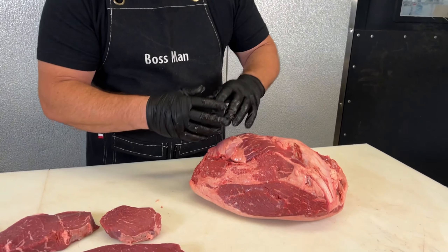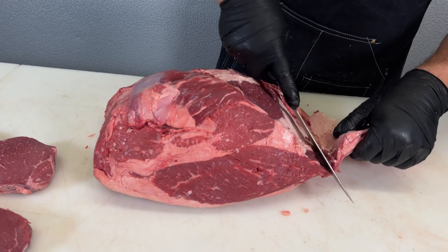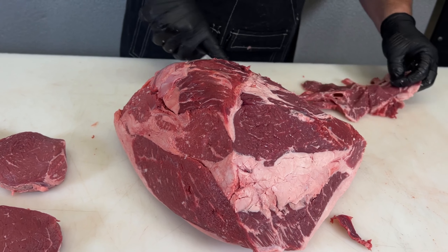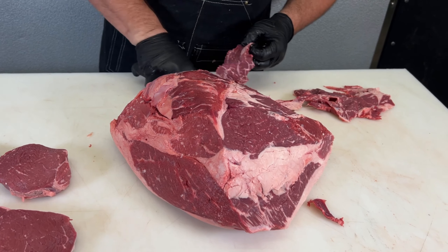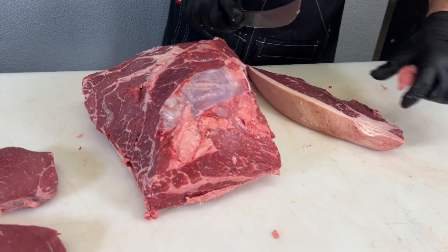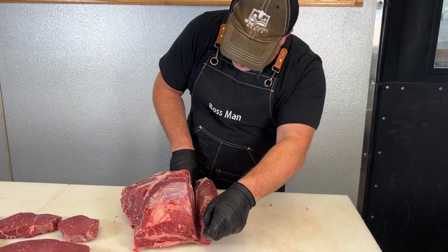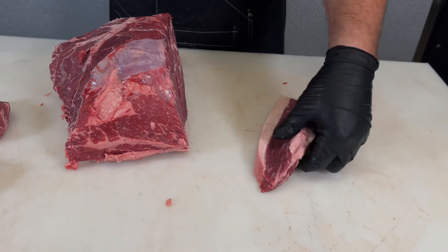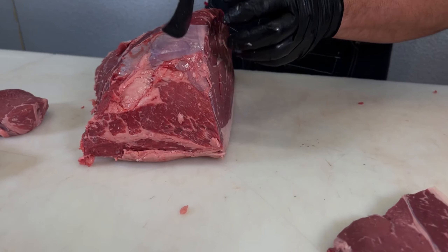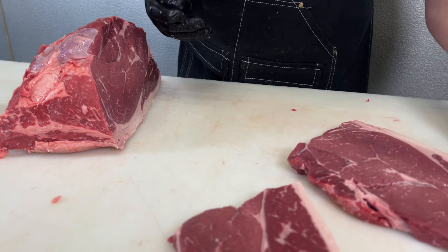Now I'm going to take this one and cut it the traditional way where I leave that picanha on it. Just going to square that up, I'll rework that with some lean meat, and then work that up later. Just a little sirloin with the picanha attached — just a good look at sirloin.